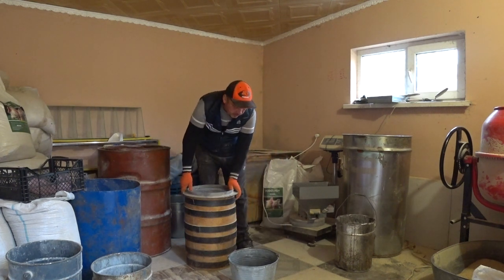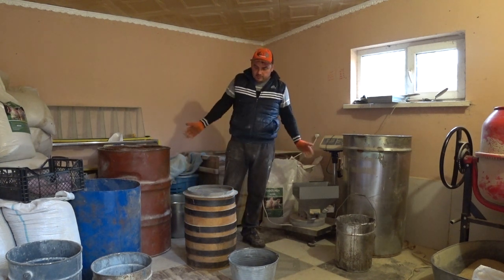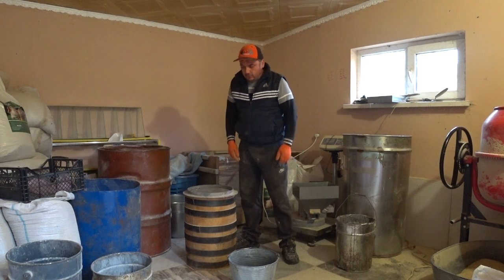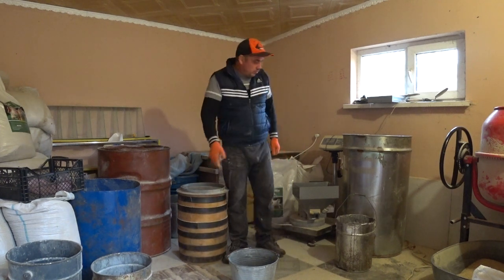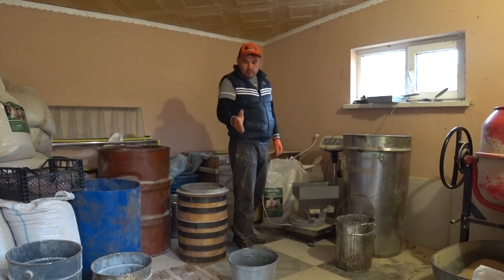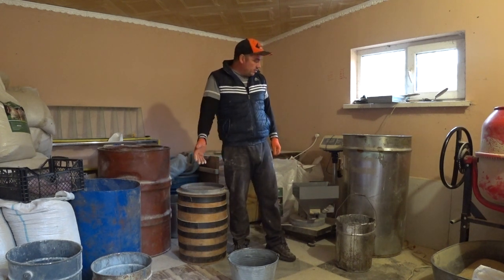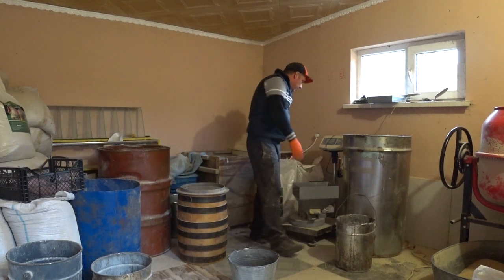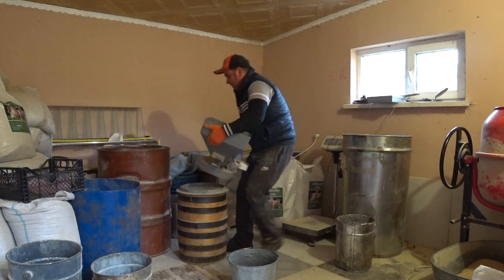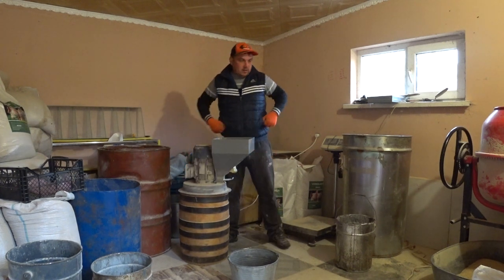Нужно немножко обработать кукурузы. Если кукурузы немного, маленький объем — у меня своей кукурузы совсем нету. Купил два ведра — 110 килограмм, для того чтобы сделать стартовый корм полноценный: с кукурузой, ячменём, пшеницей — маленьким поросятам. Так как кукурузы пока не привезли, ждём, своей нету — пришлось покупать. Поэтому сейчас маленький объём сделаем, а там уже будем смотреть.